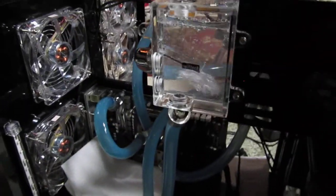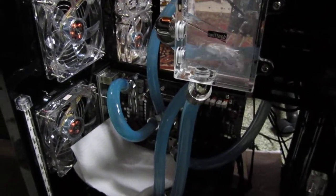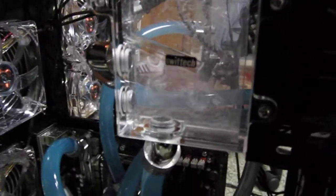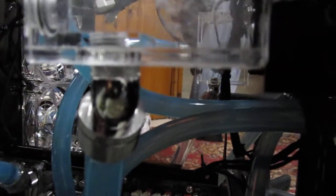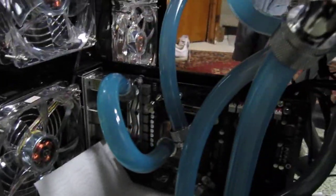We're running a leak test of the triple surround fury project. There were two leaks coming out of the Swiftek MicroRes 2s — you can see the output there — but so far it looks like we don't have any leaks after those initial two.